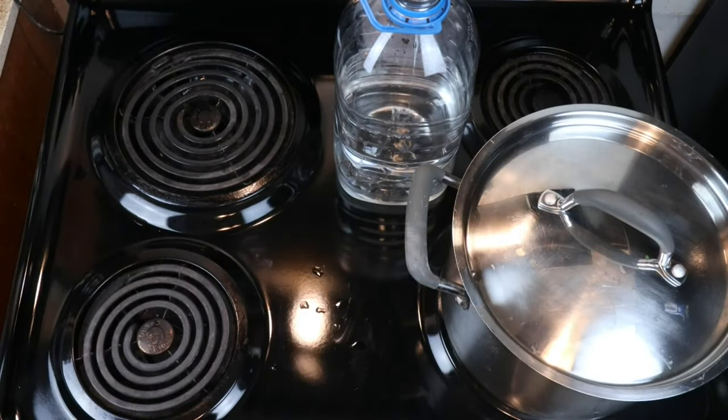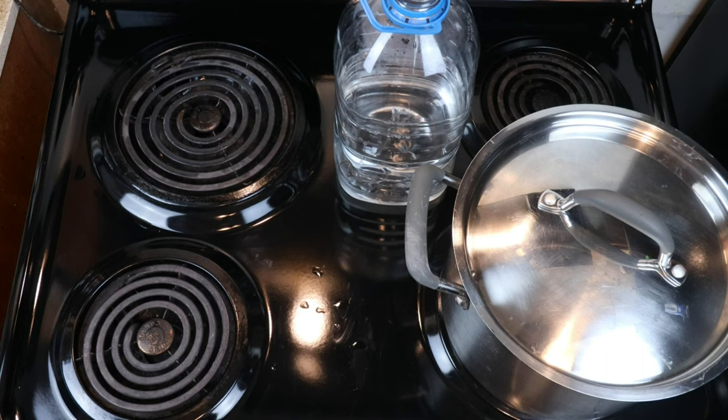We're going to let the temperature come down quite a bit before adding in our honey. While this is cooling down, we're going to put our honey in some hot water so it will flow more easily, and then we'll come back to it.